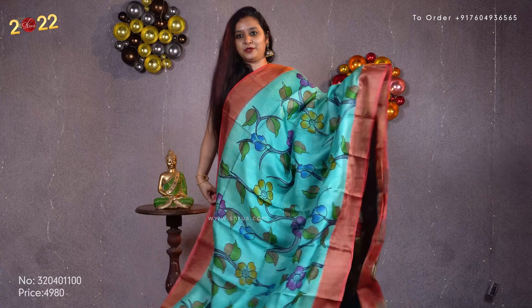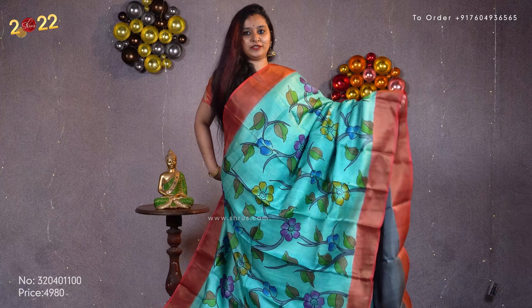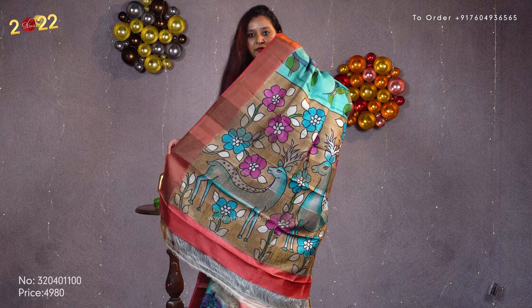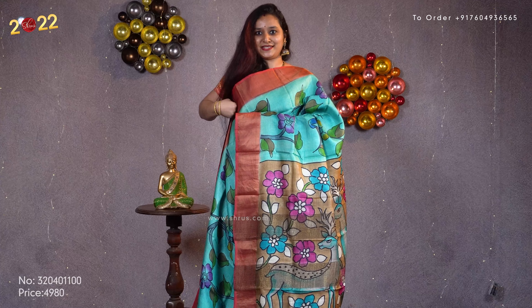A very pretty light blue with a peach combination. Gold jari borders on either side. Beautiful multicolored floral patterns hand painted all over the body. Light brown colored pallu and a plain gray color blouse. Beautiful colors, very pretty designs. Priced at 4980.